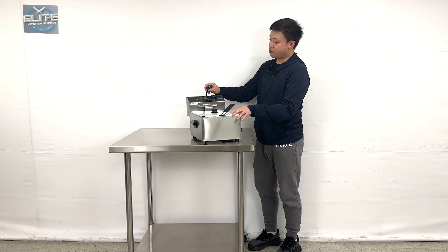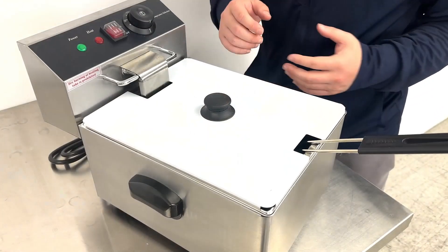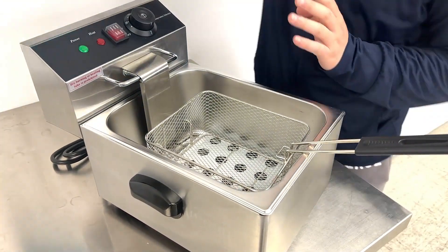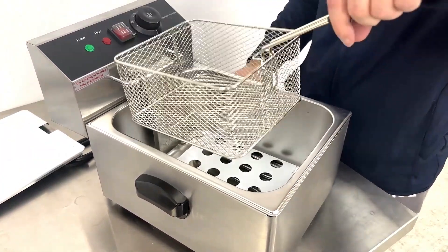From the manufacturer, they provide a one-year warranty. Now we can take a closer look at the inner side. We can see they come with a top lid, this one made of stainless steel too. And the single basket inside comes out on a hinge like this.